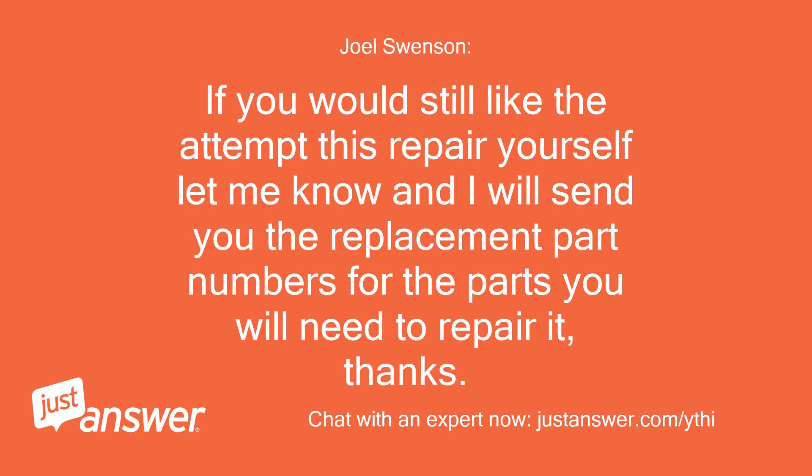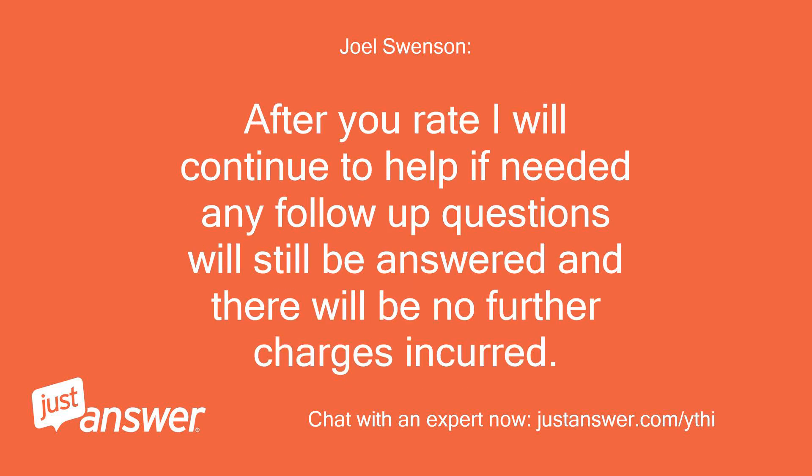If you would still like to attempt this repair yourself, let me know and I will send you the replacement part numbers for the parts you will need to repair it. After you rate, I will continue to help if needed — any follow-up questions will still be answered and there will be no further charges incurred.